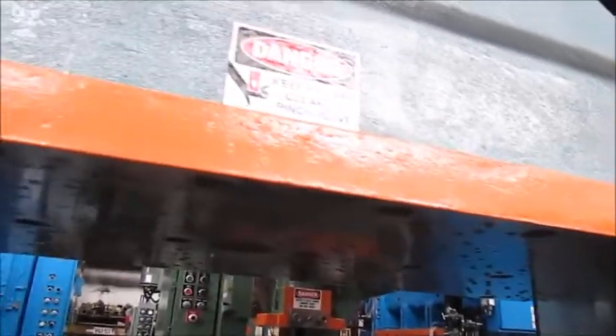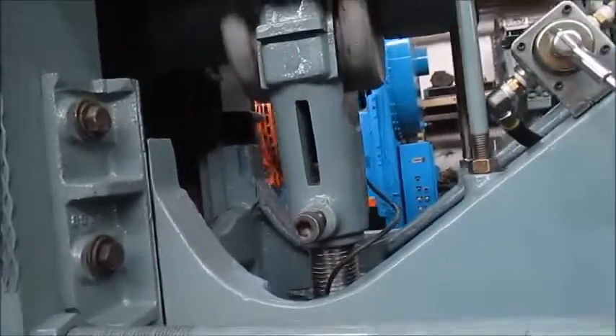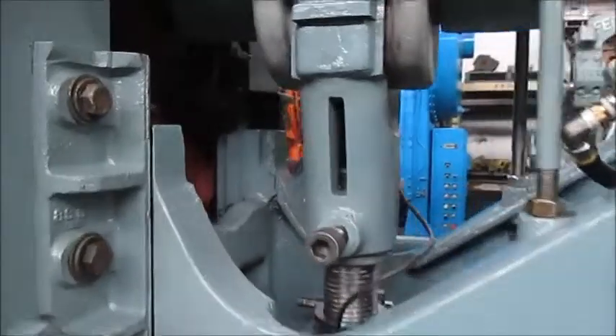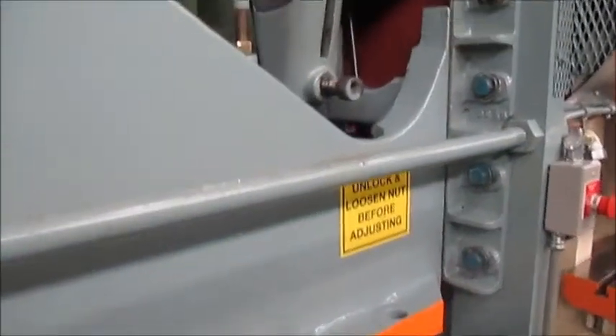Here's the ram. This ram has been machined. And the ways — all four ways — have been machined as well on it. It's been squared up.